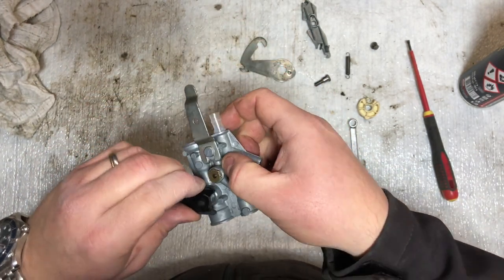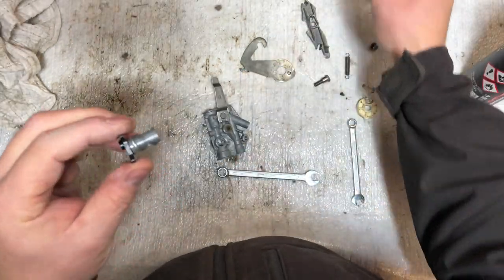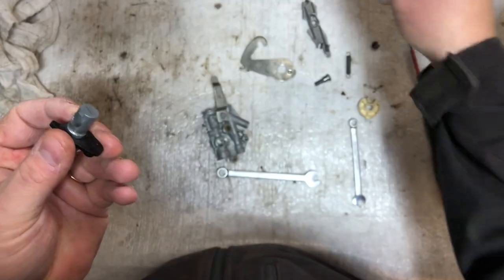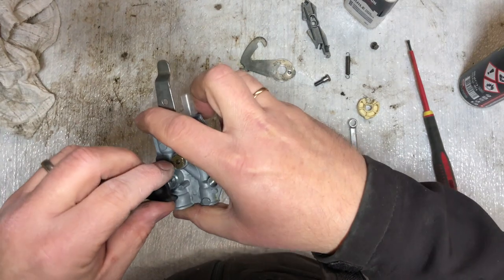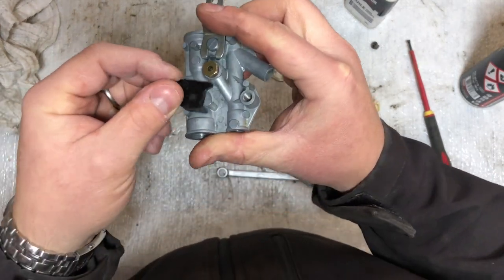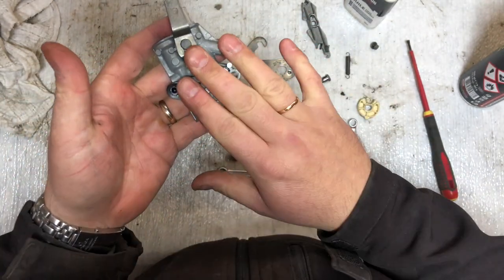I'm not sure if you're supposed to do this, but I just prefer to give it a little drop of oil on each side before putting it in, because then it's going to slide more easily. It'll probably all work out without the oil, especially when the fuel starts to flow, but when putting it back together I prefer to do it like this.